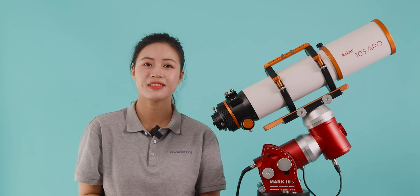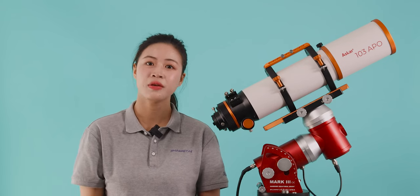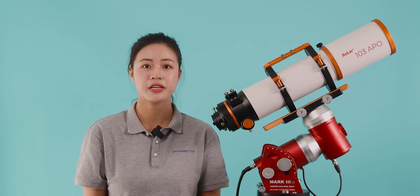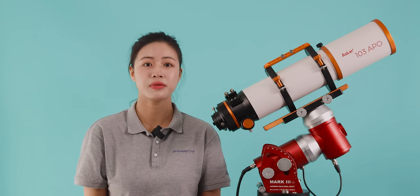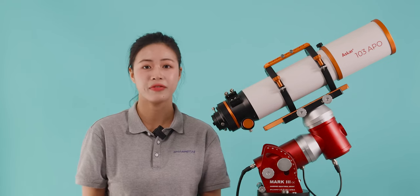Hello everyone, welcome back to Askhtar Optics. In daily astronomical photography, users are often frustrated by changes in back focus due to various reasons, such as refraction features or when using some products with sensitive back focus.